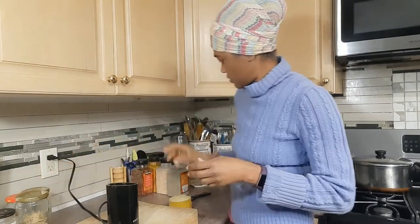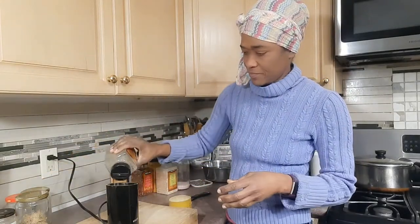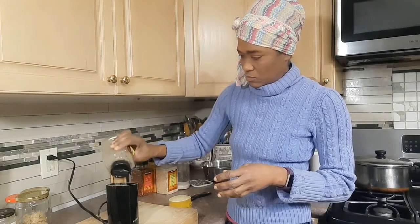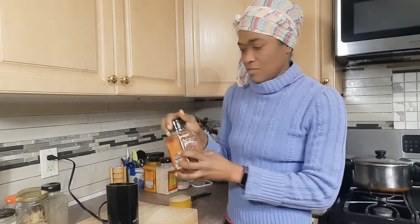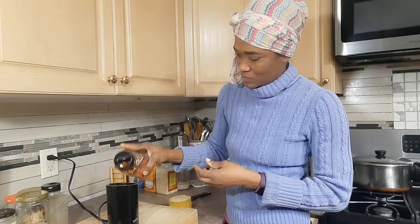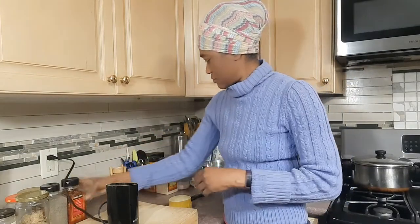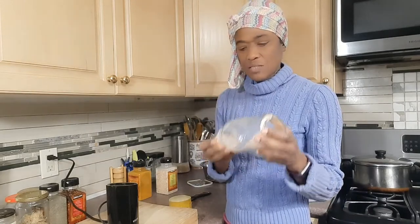Now I'll put in some black pepper. I'm pretty liberal with the black pepper because we like our curry chicken a bit spicy. I'm also using chili flakes.